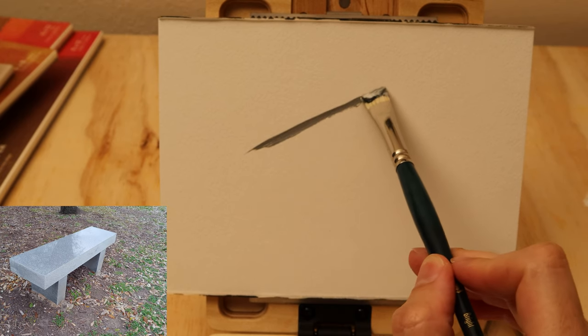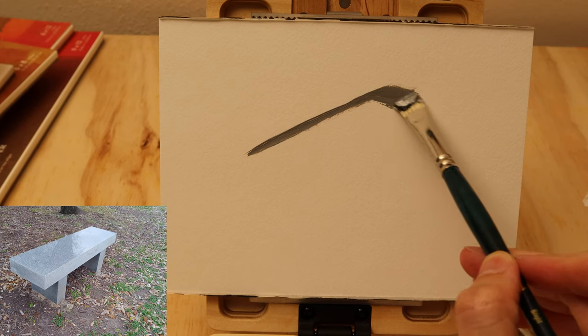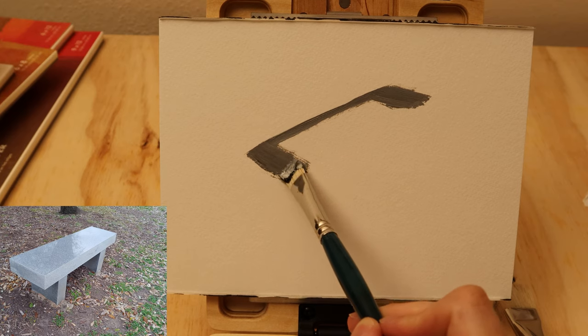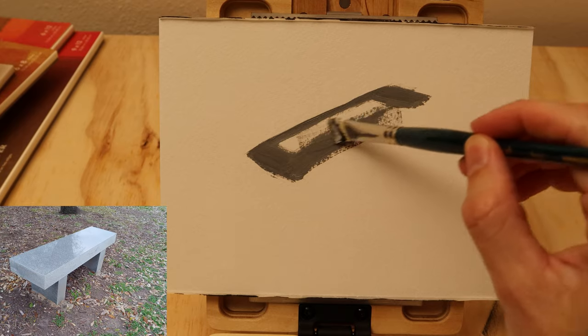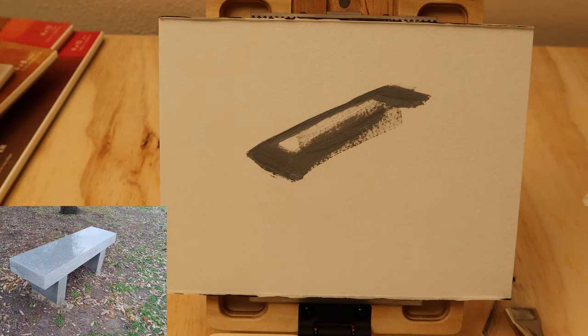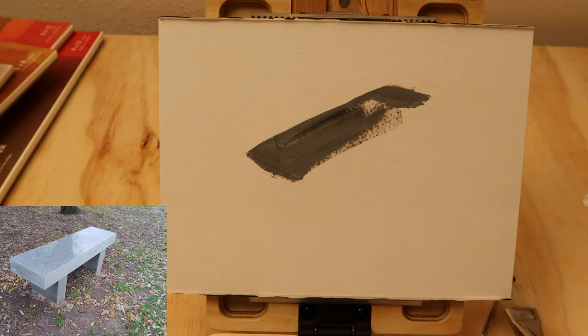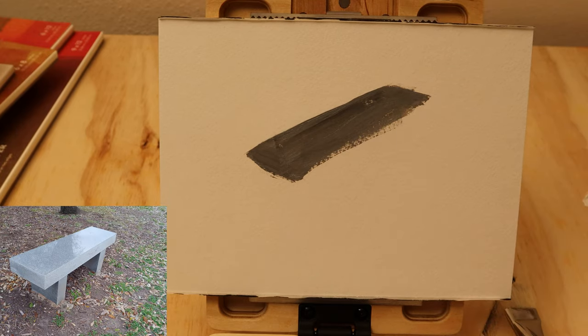Here we're going to go straight into it after mixing and just establish some of the initial shapes. This definitely isn't the right value ultimately that we're going to wind up with, but this is a good place to start because it's giving us a baseline to work from that's not the white of the paper. That's our first main job here. Once we have this major plane of this bench established, everything's going to get a little bit easier because we can follow this shape and use that as the basis.